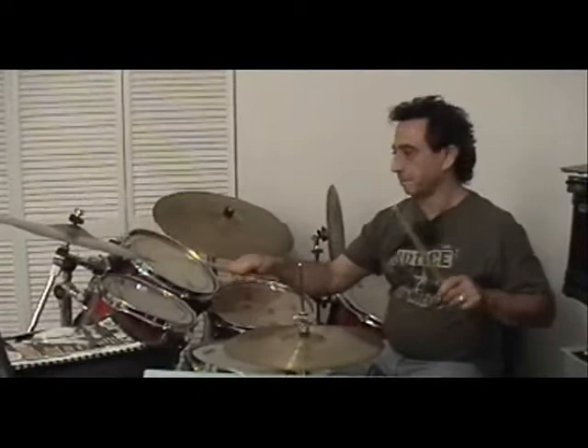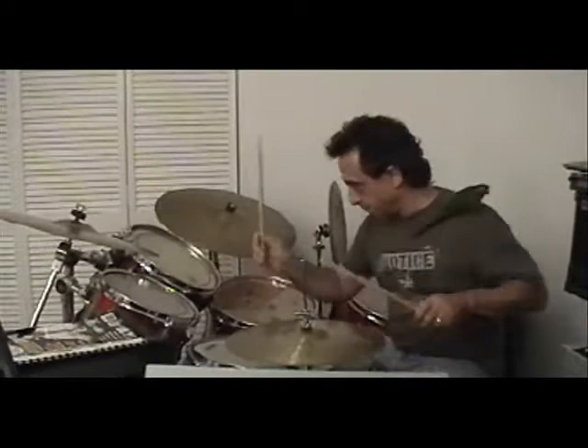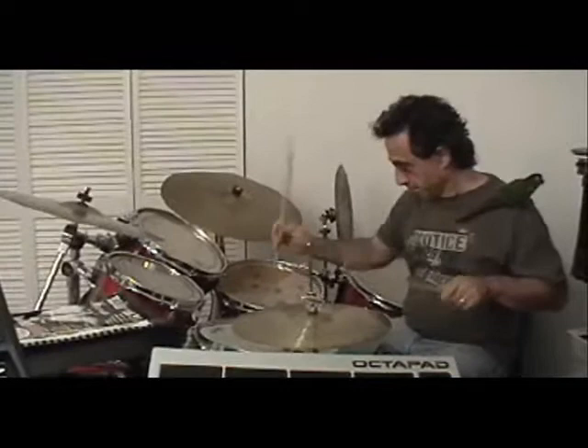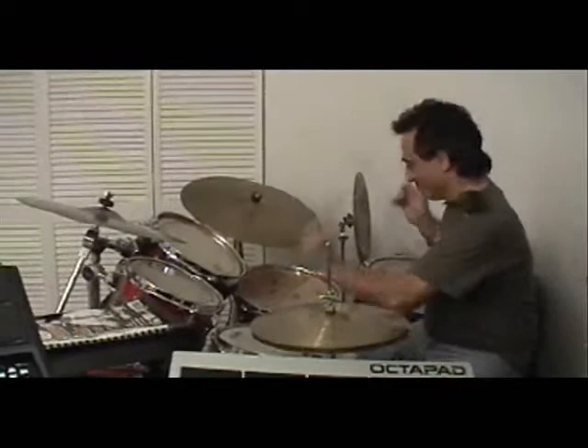Once you get good at some of this stuff, you can do a lot of different things — different speeds, a little more advanced stuff, and stuff that's not so restricted to the simple, same bass drum or repetitive bass drum. Just drop it in wherever you want. And that's for that — see you next time.